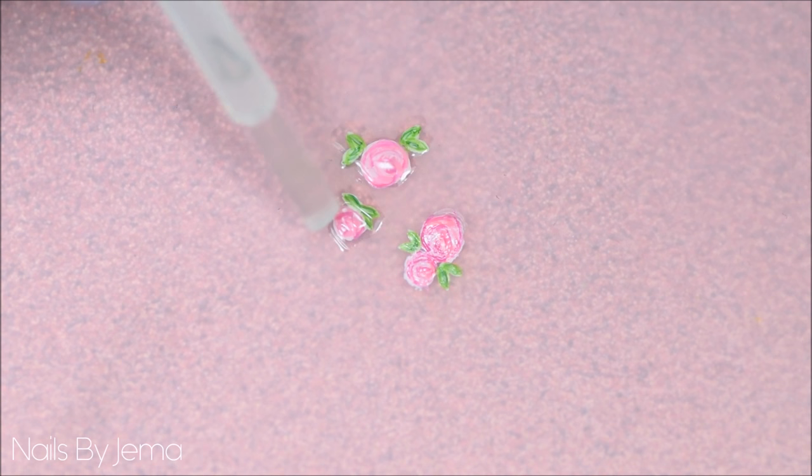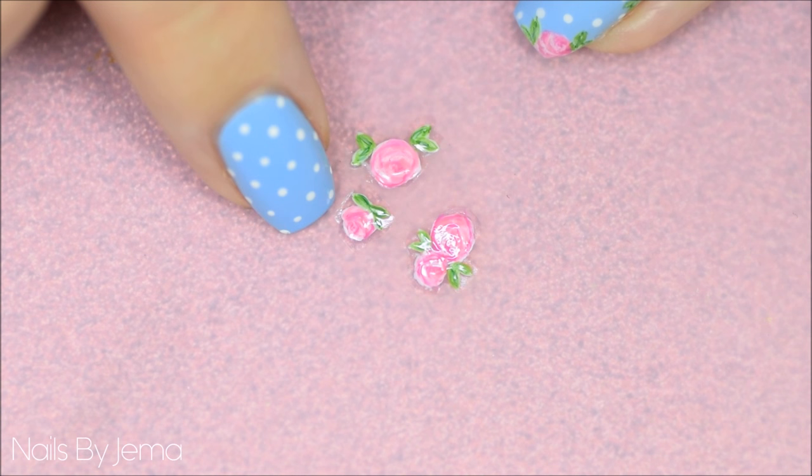Cover the completed rose with a thin coat of clear nail polish to thicken the decal up a little to help with removal. It's important not to use a quick dry top coat, as they don't have the flex that clear nail polish has and you may end up breaking your decal, so stick to the clear nail polish.